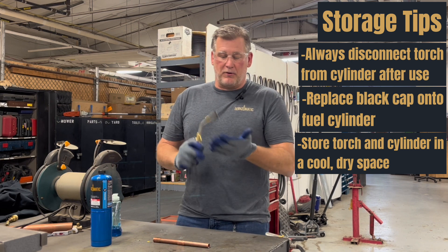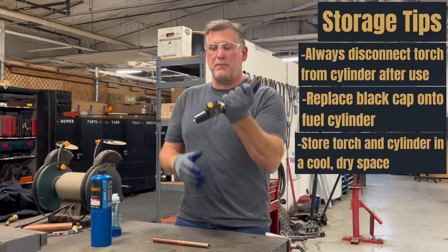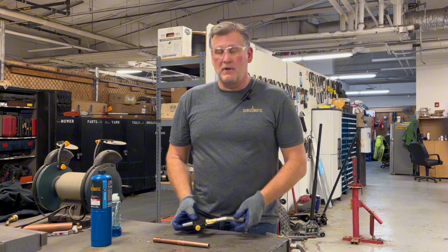Then take your torch and make sure there's no solder debris in the tip or on the inlet. Thank you.